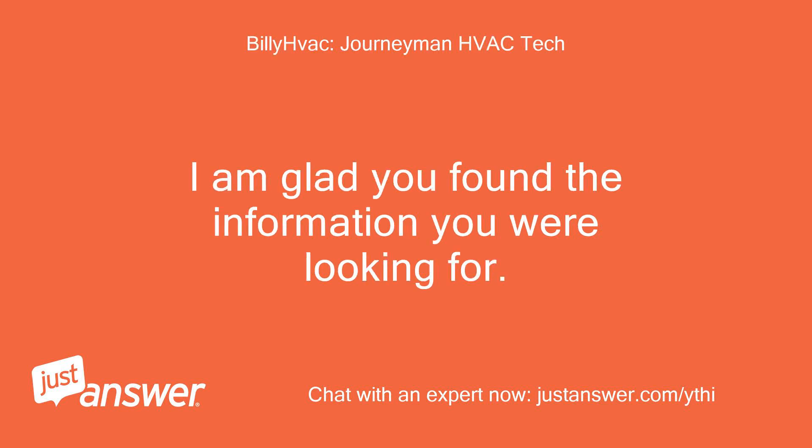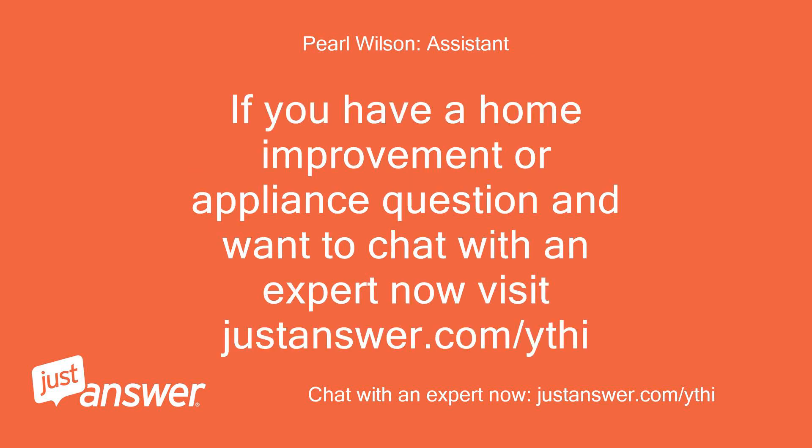I am glad you found the information you were looking for. If you have a home improvement or appliance question and want to chat with an expert now, visit justanswer.com.